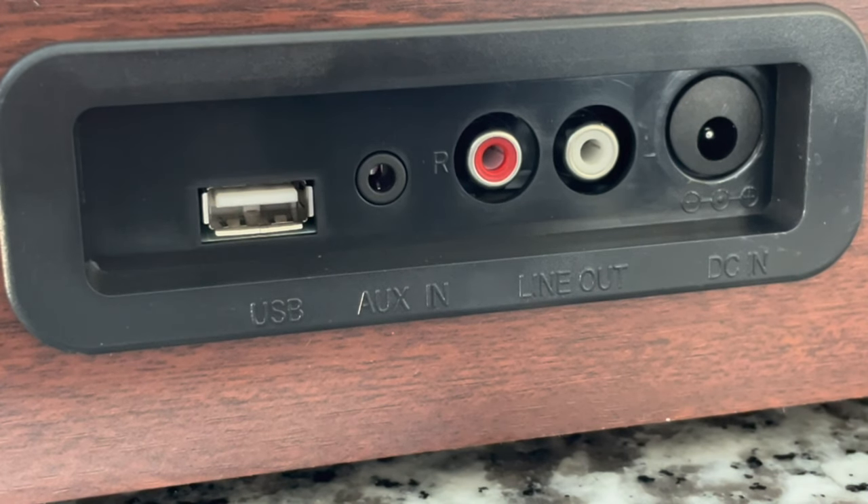Some specifications from the back: it is belt-driven, the speakers are 3 watts and there are two of them. It does have Bluetooth capabilities — you can input a device like your phone, though it does not transmit Bluetooth. There is also a USB port, but unlike typical turntables where USB is used to digitize vinyl to MP3, this is for inserting a thumb drive to play MP3 files. We've also got RCA outputs, the power connection, and a good old-fashioned aux input.